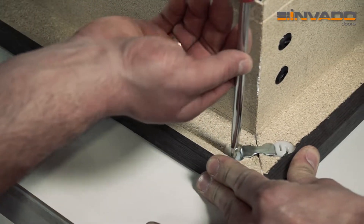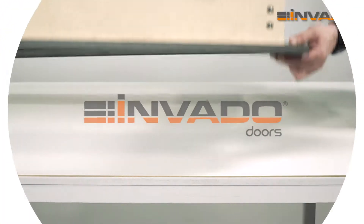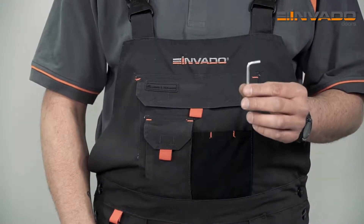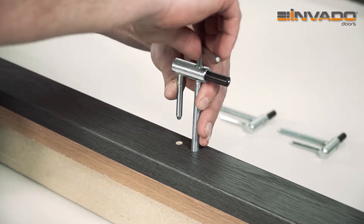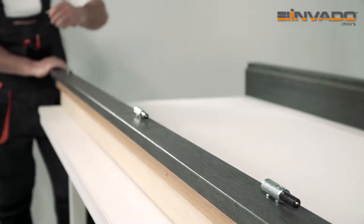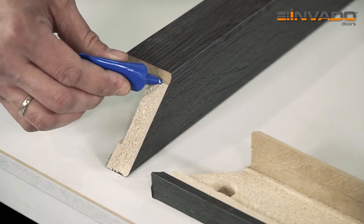Tighten the clamps. Turn over the whole door frame. Fit the hinges using the hexagon socket screw key found in the kit. Assemble door frame angle bars.